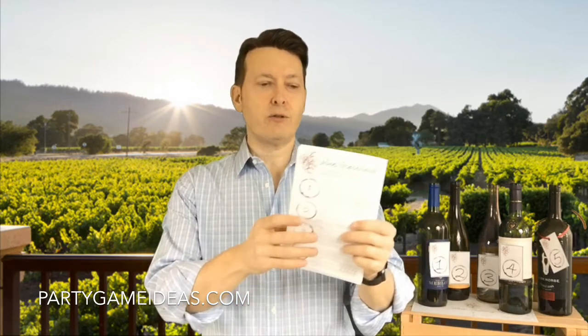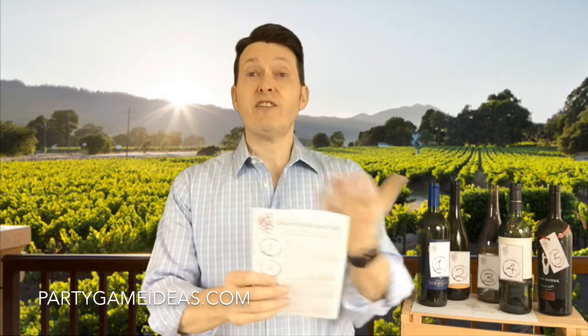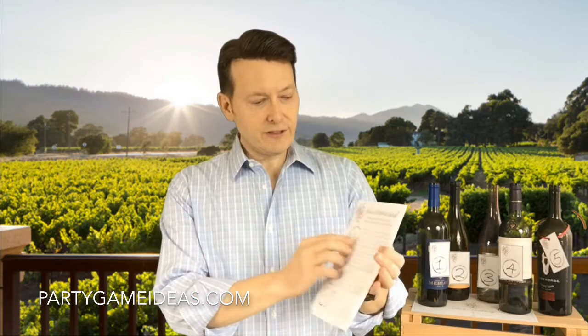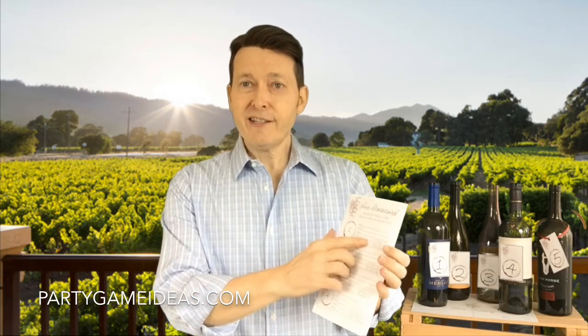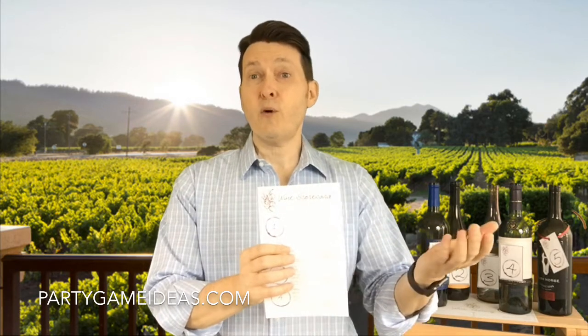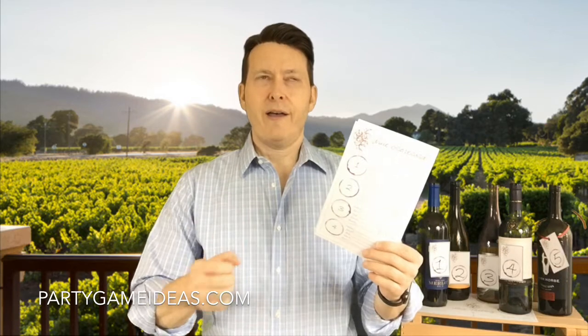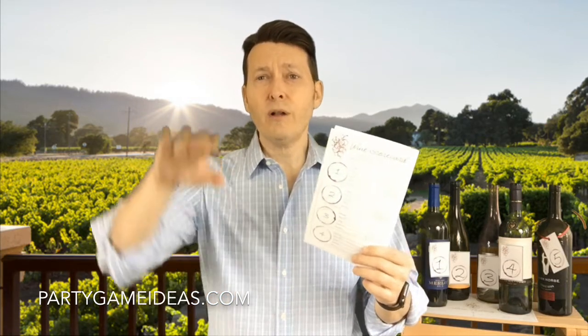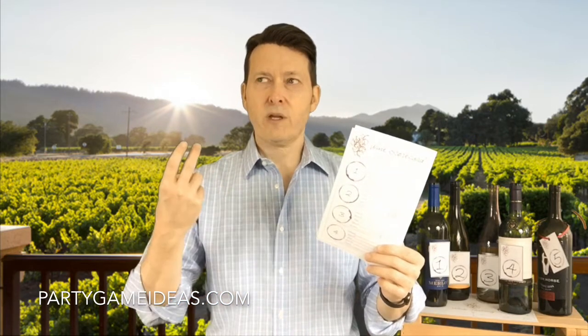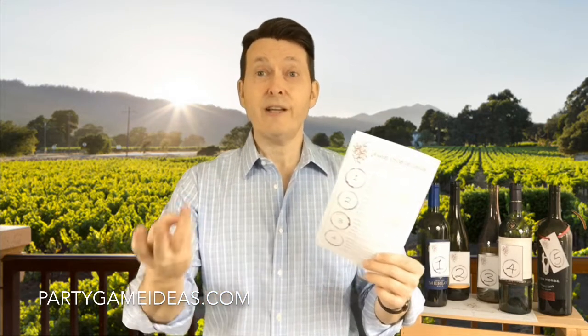You also get a wine scorecard, and this allows you and your guests to write their comments about each wine, and also use the little glasses to rate how they felt about it — is it a one, two, three, or four? Would they buy it? In the end, it's not so much about the swirl and the tannins. It's about what is the aroma, what is the taste, and did you like it?